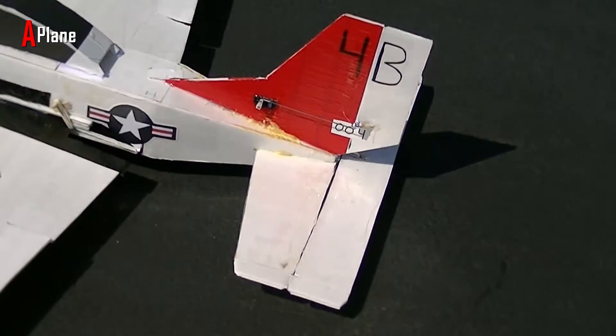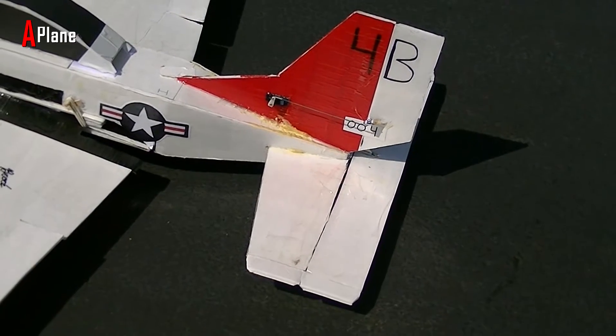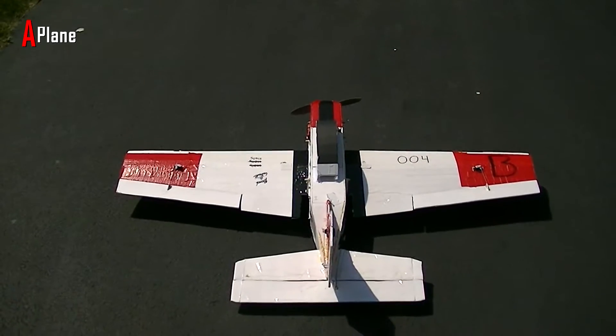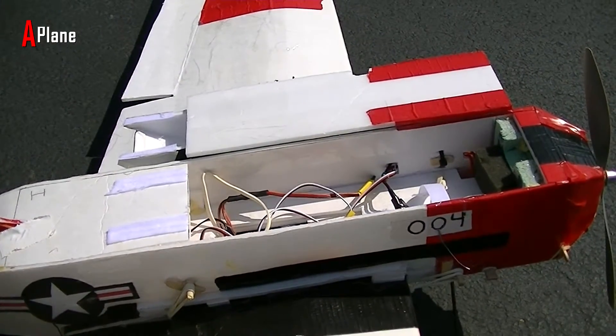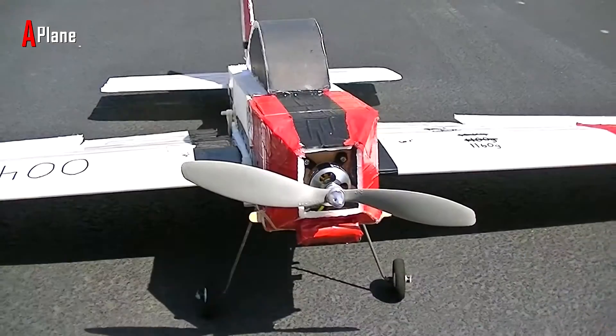All of the control surfaces on this plane are 2.5 inches wide. The elevator is 18 inches long, the rudder is 8 inches tall, and the ailerons are both 16 inches long. I made a pretty big hatch for this plane to allow very easy access to the battery and receiver inside of the fuselage, and it is just held on with 2 strips of Velcro that is attached to the canopy.